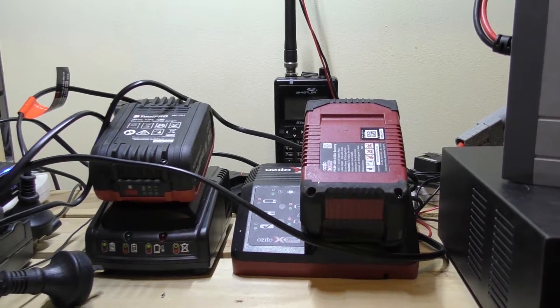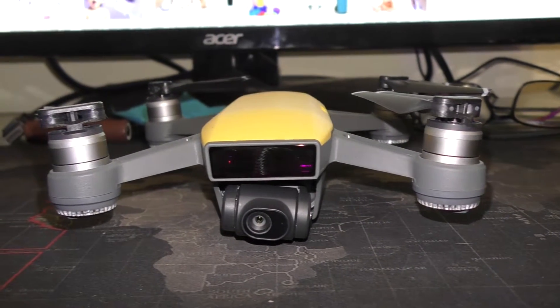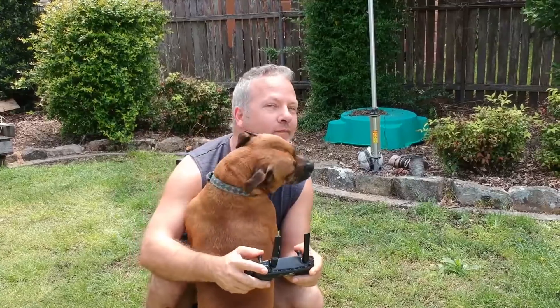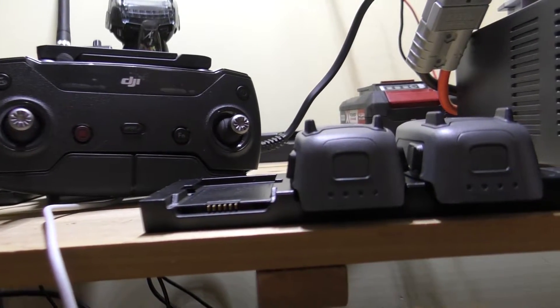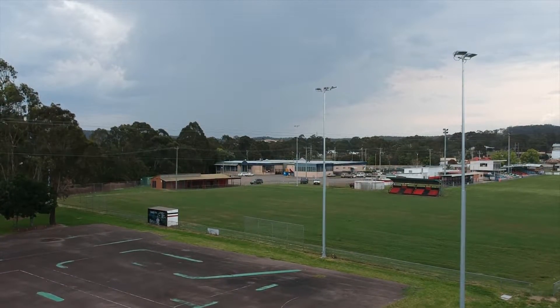I've also recently picked up a little DJI Spark drone. You can get 12 volt battery chargers for these, but they're probably not going to be as efficient or as quick to charge the batteries as using the actual 240 volt charger — that little dock — which allows me to charge three batteries up at once, using the standard accessories that come with the DJI Spark.